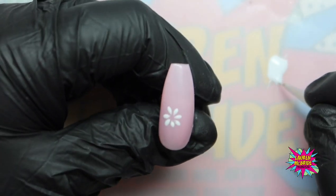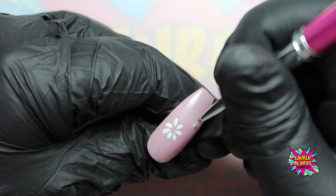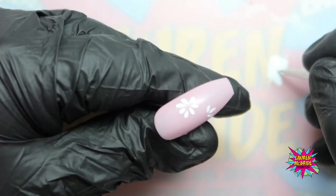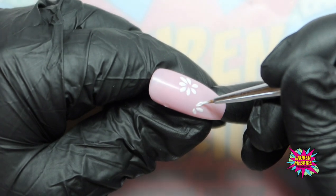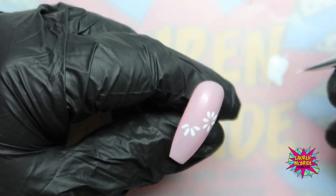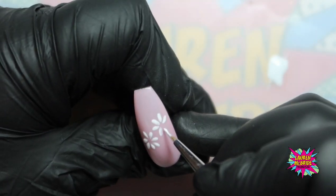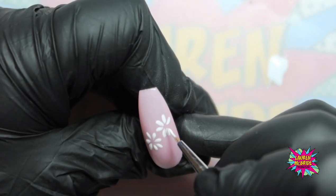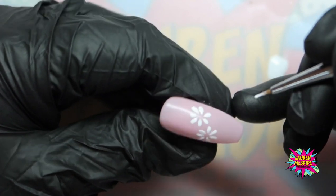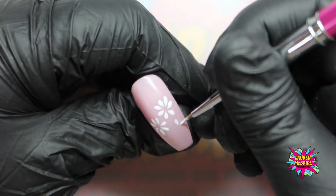There we have it — a really simple little daisy design. I'm going to continue down the nail. Push and then up — we're not brushing this at all, it is literally just pressure up. Load up the brush, pressure up. You can see how quick this design can be and it is super salon viable. To create smaller daisies, just push a little bit lighter to create those smaller petals.